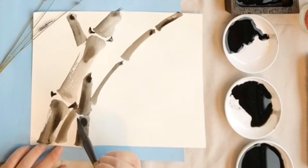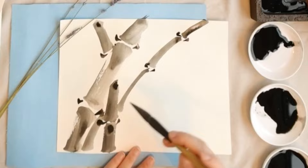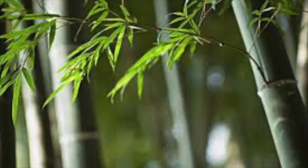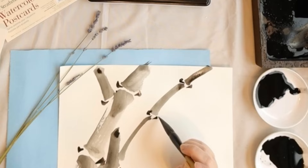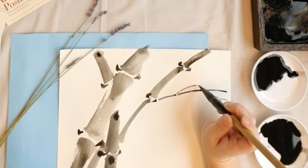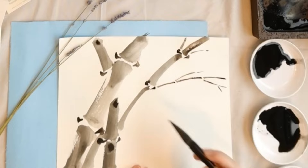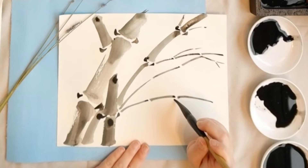Some of my students, when they first do bamboo painting, will put the leaves right next to the body, making it look like the leaves are growing out of the bamboo's body. So let's take a look at how it looks in real bamboo. Bamboo also has branches, so we have to draw some branches first — they are very thin and grow one by one. You can see the branches grow out from the node. Pay attention to draw each branch in different directions to make them look more natural.